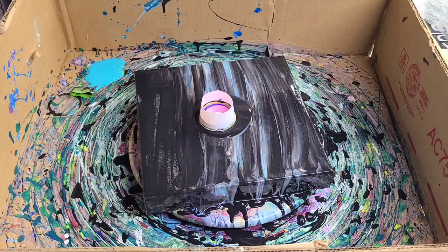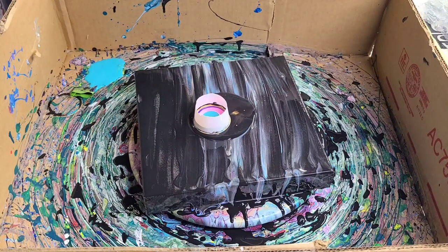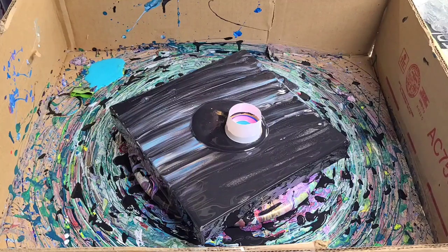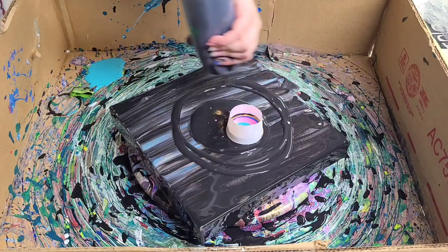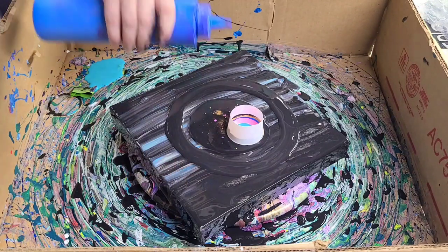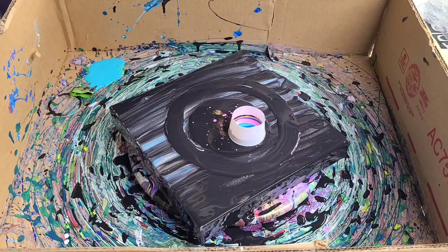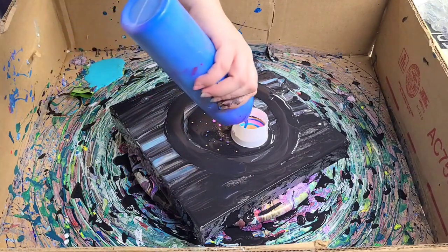This one is a glow-in-the-dark pink — it's more white so it's starting to move. People asked me before how I get those cells — the colors are basically being pushed underneath that black paint. That's what helps create those cells, along with the fact that it's metallic paint. I'll put some more black around here and add a little more color, then we're gonna go ahead and spin it out.